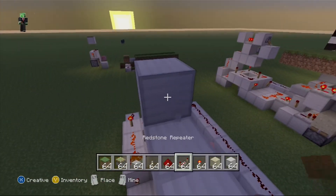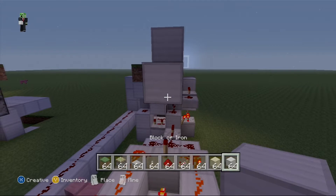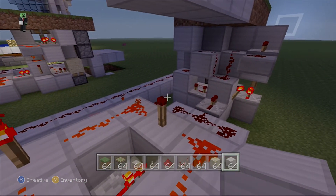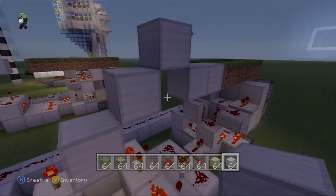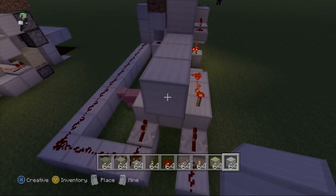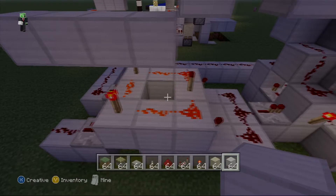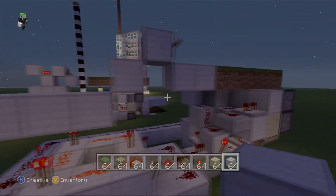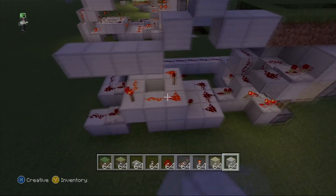Like that. I'm going to come down like this, using this block for a placeholder, delete that block, delete that block, and we will come around. This part can definitely be compacted — the wire can be moved over into this corner and make it look smaller. This part is definitely maneuverable.